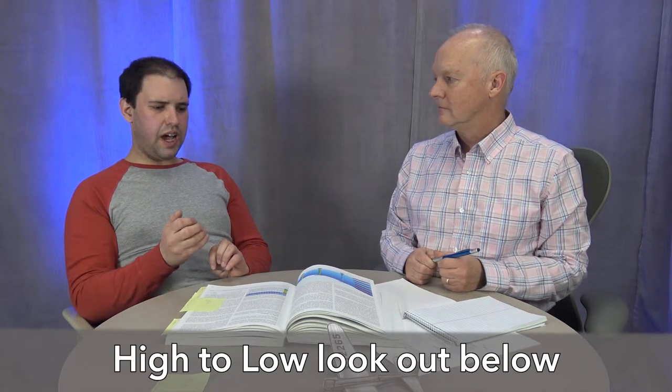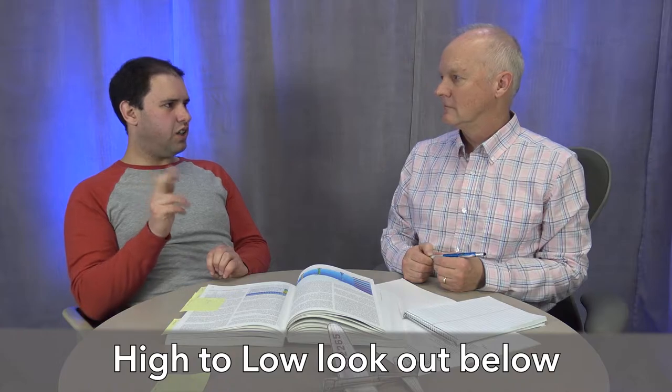If we fly from high pressure to low pressure, the altimeter indicates higher — we're actually lower than we think. If we fly from low pressure to high pressure, the altimeter indicates lower — we're actually higher. There's a saying: 'high to low, look out below.' If you fly from high pressure to low pressure and think you're higher than you actually are, you may be in danger of hitting towers or mountains, because towers are a fixed height above ground level.